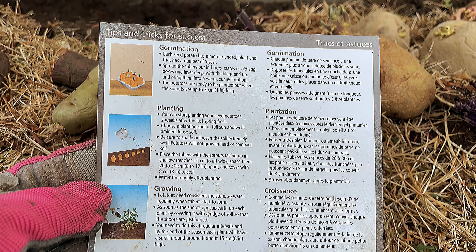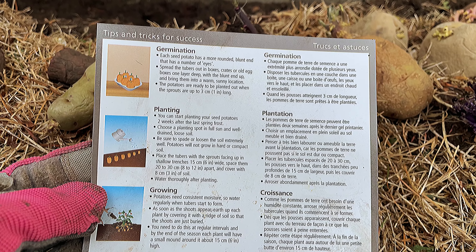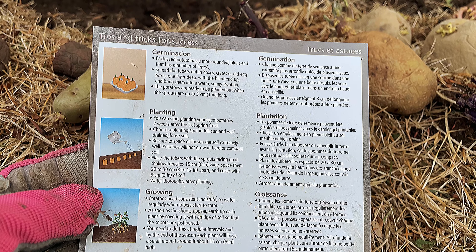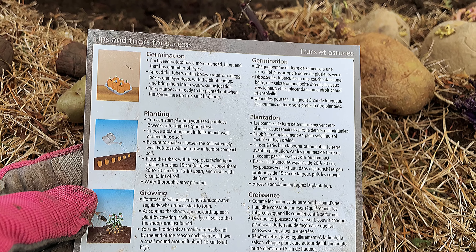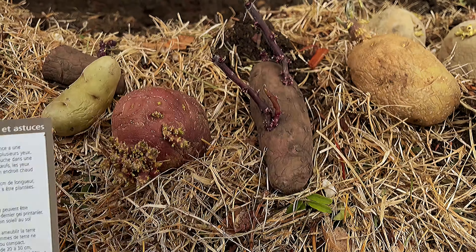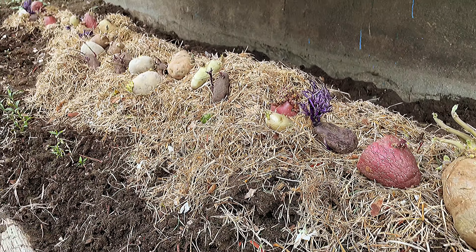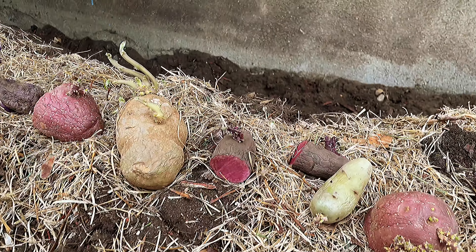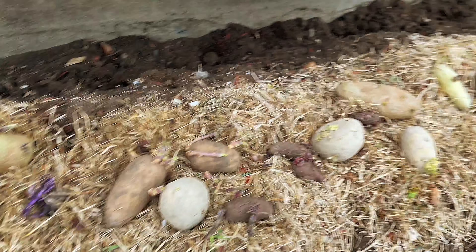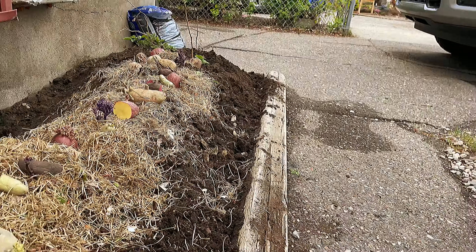Potatoes have a more rounded, blunt end and have a number of eyes. We're going to spread the tubers out in boxes — you can use old egg boxes, one layer. But I'm just going to put them straight in my garden. Let's plant right now!